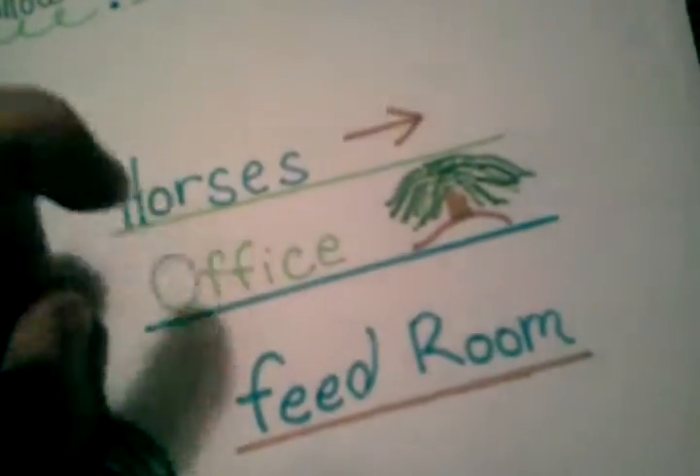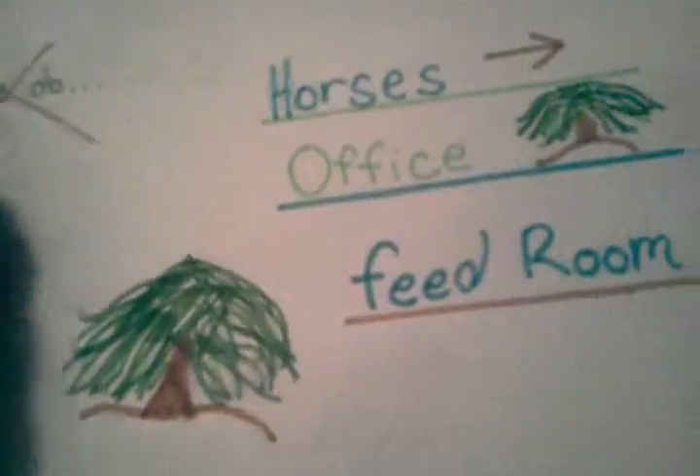Then we come to my favorite page. I love how my sign is coming out — Weeping Willow Farm. I love it. And that's going to go above my barn. Then horses that way, office. And I tried to draw a willow tree. And that's going to go above the office door.